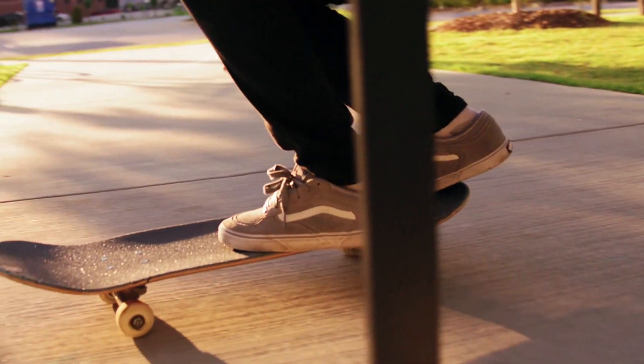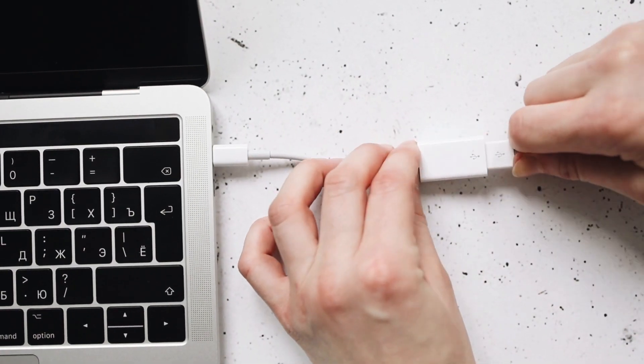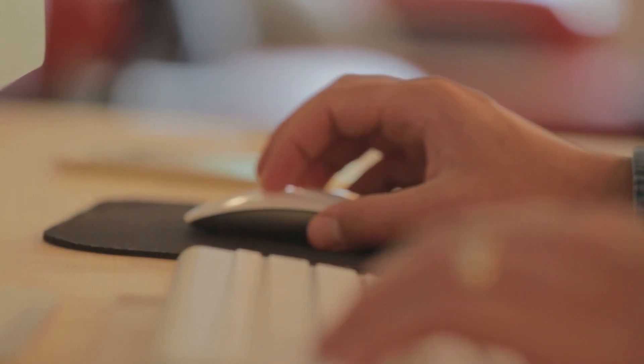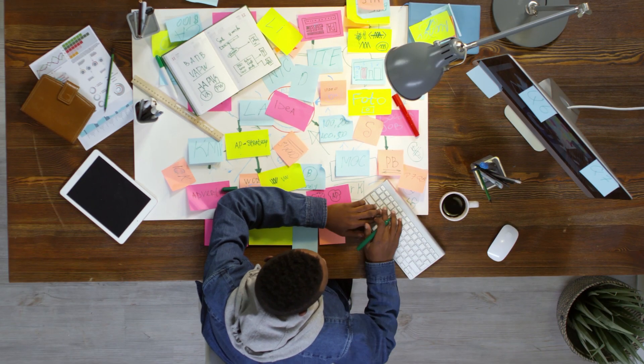All you need to do is plug in a mouse jiggler or a fake keyboard input device. A mouse jiggler constantly moves your mouse around, and fake keyboard input will type random words for you to convince everyone that you're working hard.